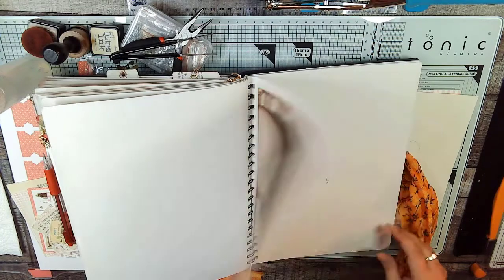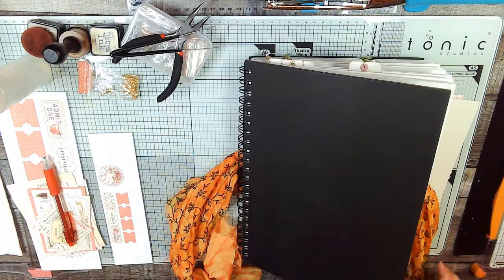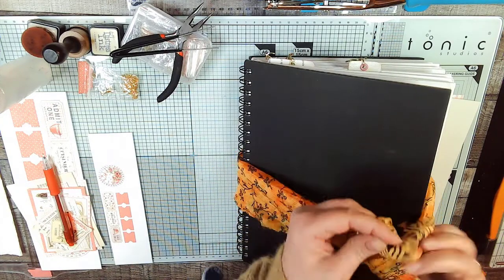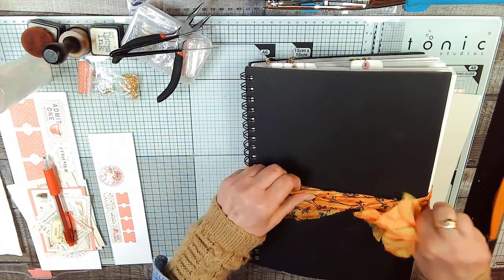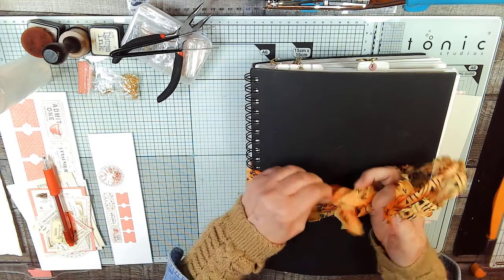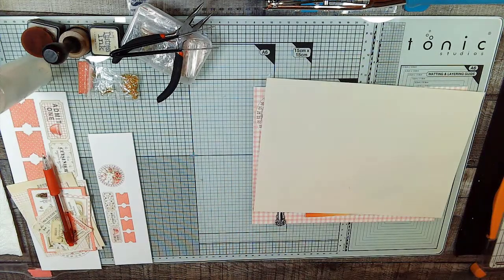And we are now on page 25. The prompt today is packaging. For the packaging, I used a TV dinner box that packaged my lunch one day.